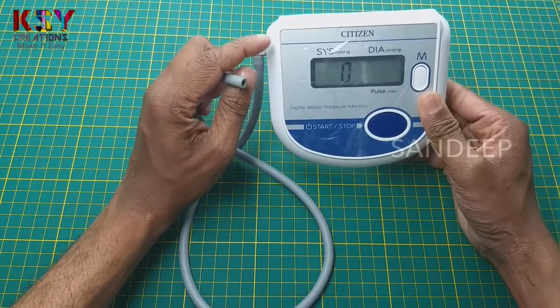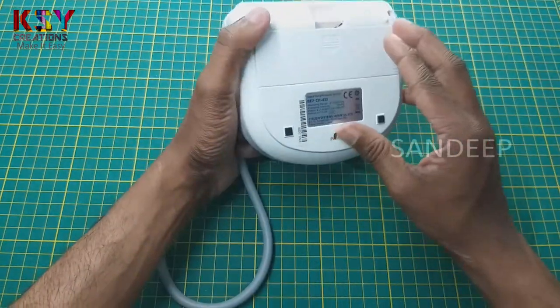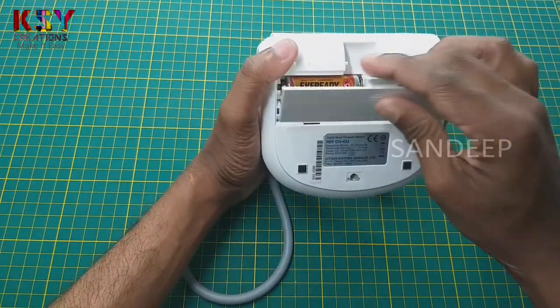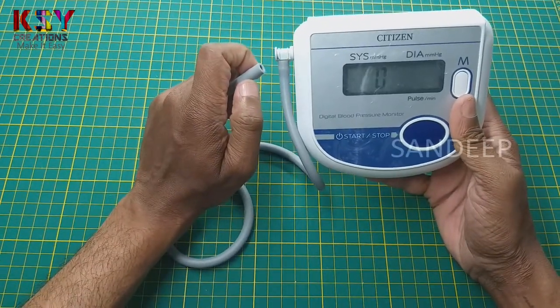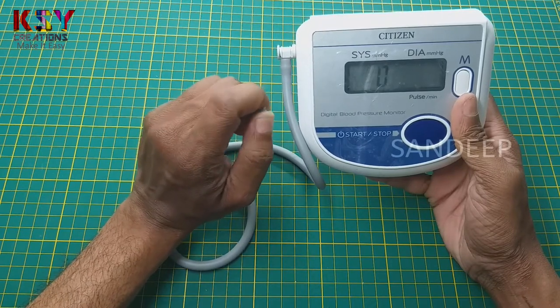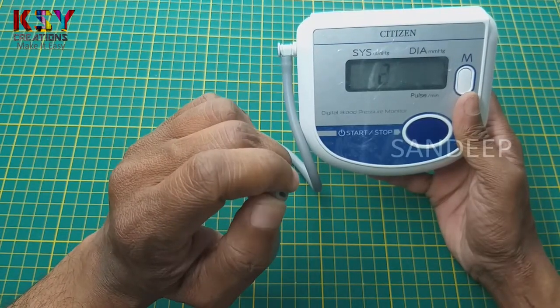You can hear the pump sound. This device works with 4 AA batteries. We will open this device and remove the air pump. You can hear the air sound from this pipe.